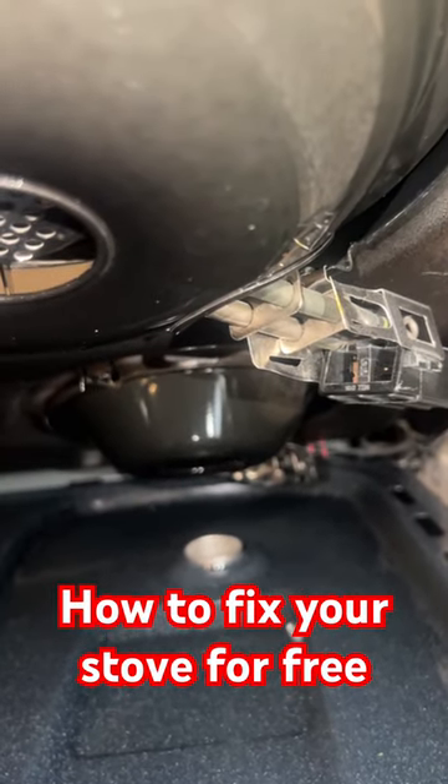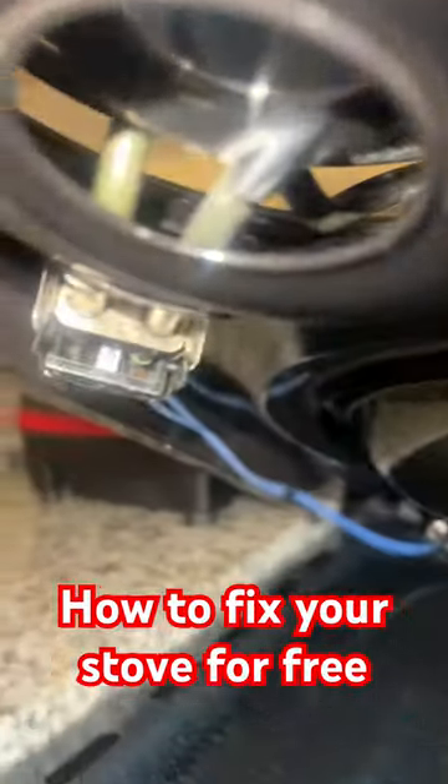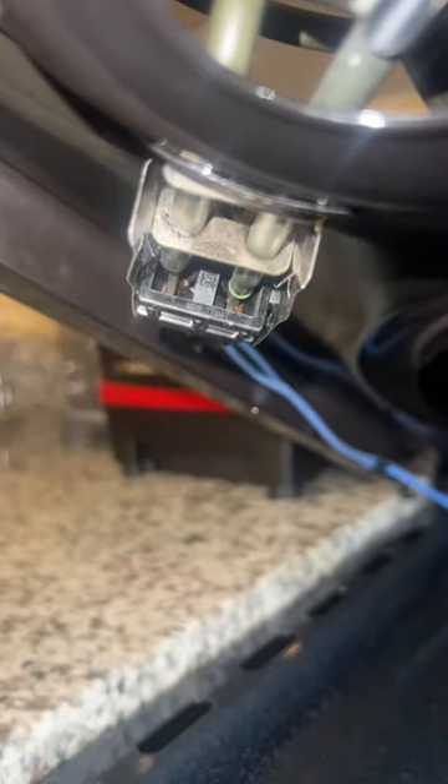All right, so to fix this particular oven, the customer complained that it was not coming on the right front element. If you look at how they're supposed to be positioned directly into the terminal block, sometimes they fall off, so you can probably just click it on there properly and make sure it's secured.